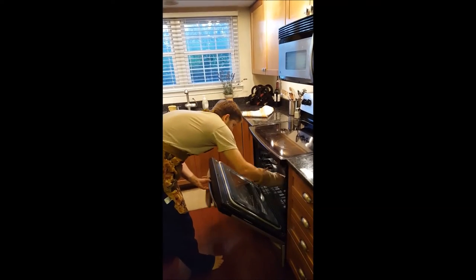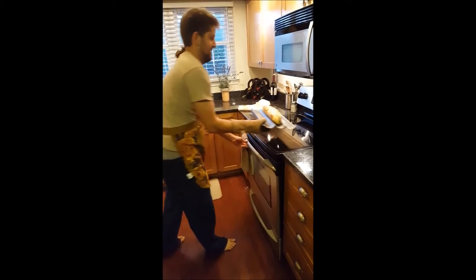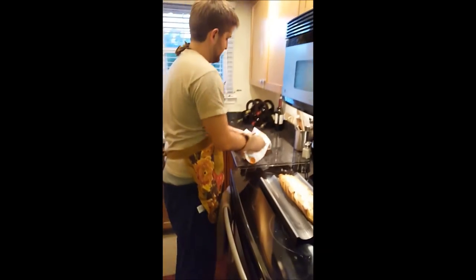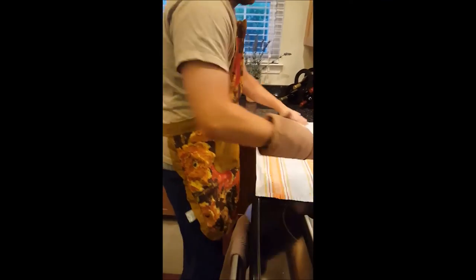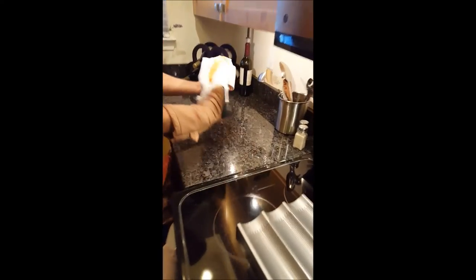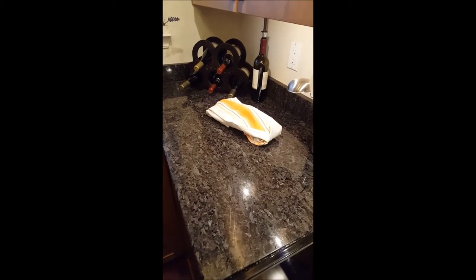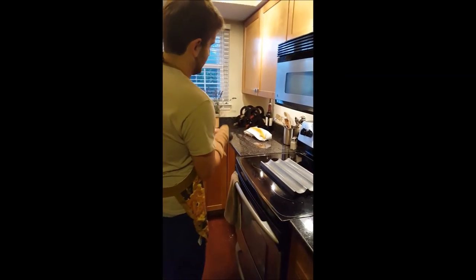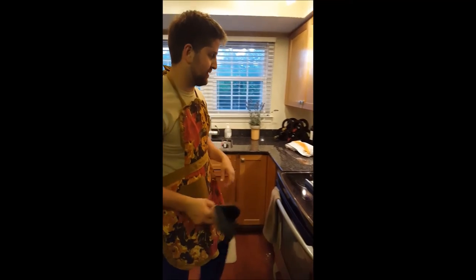All right, it's done. Look at that beautiful bread. So now you don't want to cut it immediately. Wrap it up in a rag and let it cool off a little bit. It doesn't have to be room temperature, but you don't want to cut it immediately because then it dries out the bread sooner. So let it rest for like 15 minutes and then cut it while it's still warm, because warm bread tastes really good.